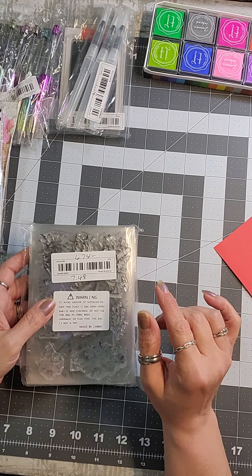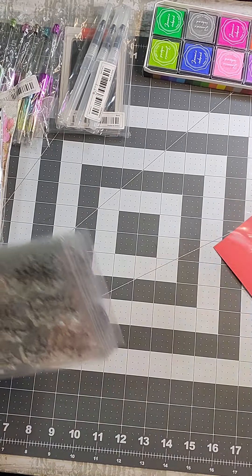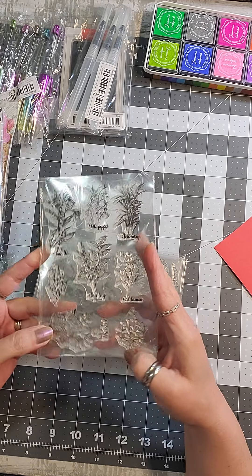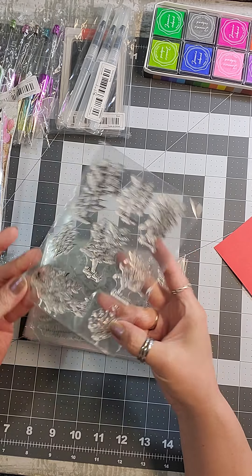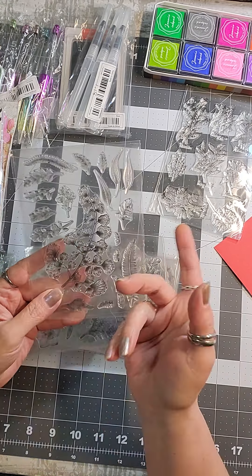I didn't want to cut the bag open because I don't know where I'm going to store them, so I kept it intact. This set has bay leaf, vanilla, chili pepper, rosemary, mustard seed, and others. I can blend color into them so that pretty flower will be whatever color ink I choose, and then I can add color to the petals and leaves. It's a pretty nice set.